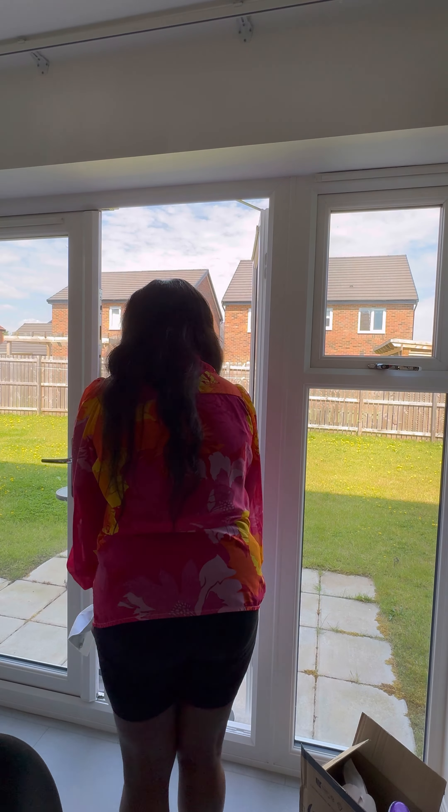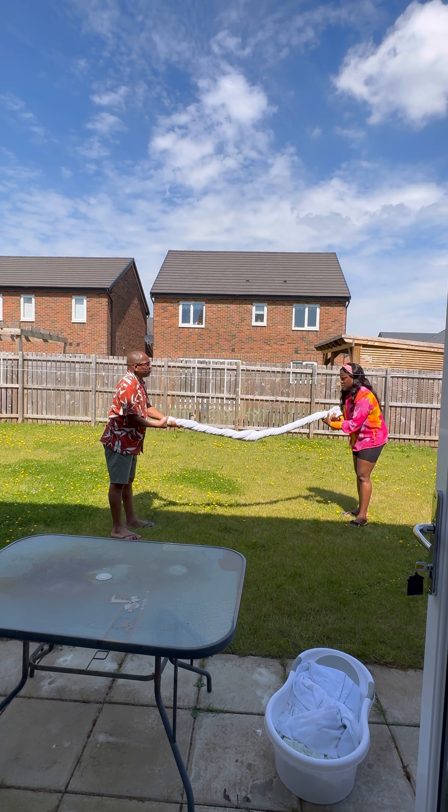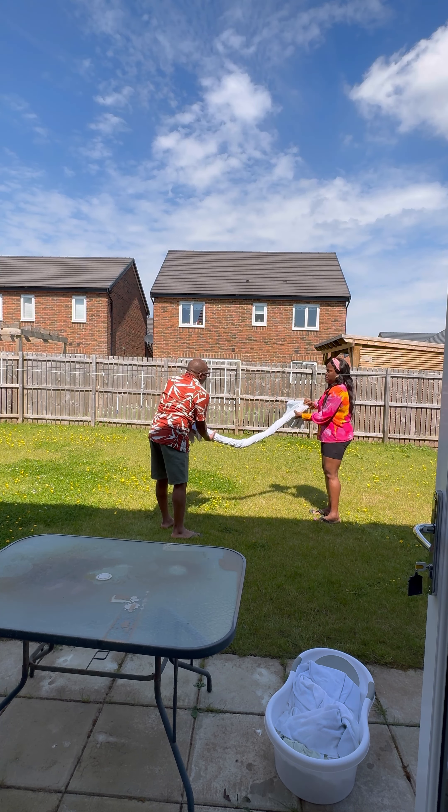So we rinsed with half a cup of white vinegar, and by the time the water was running clean, we knew the curtain was clean — no marks or anything. You need to make sure that the water runs clean.